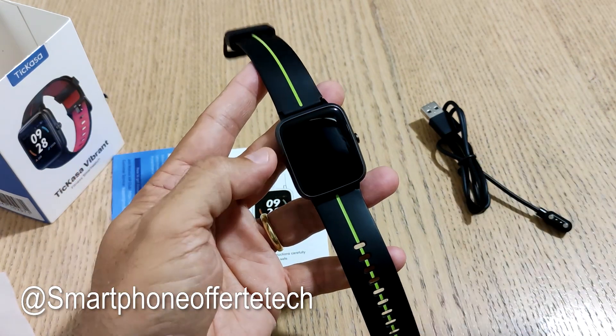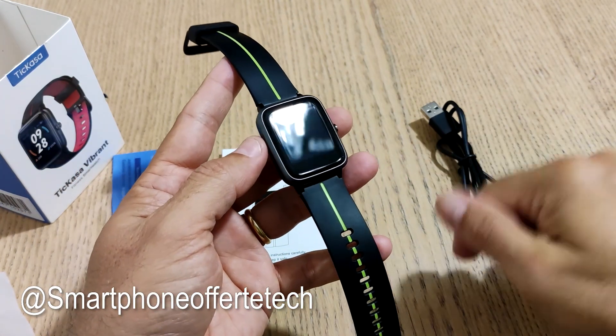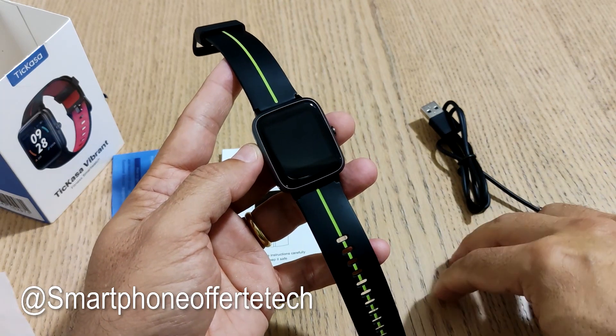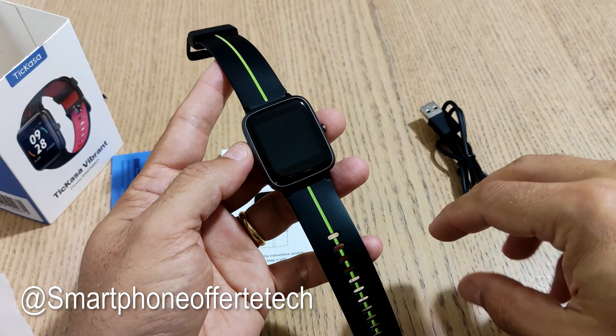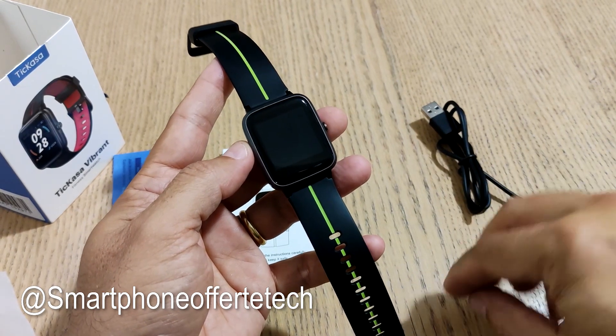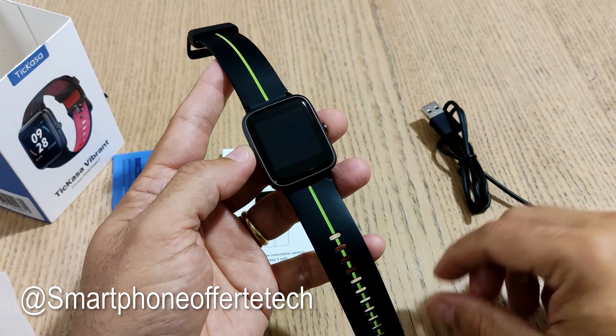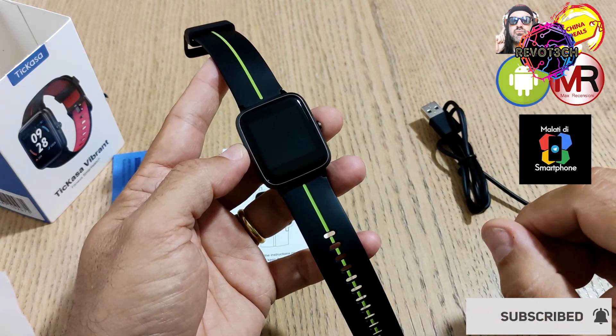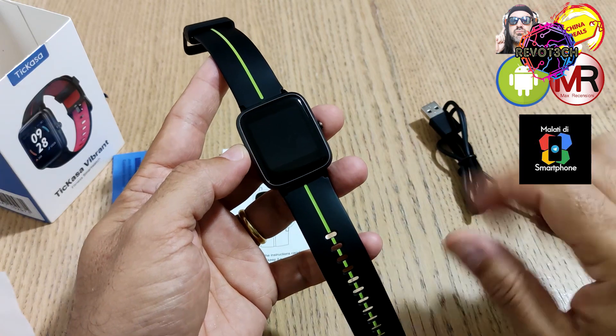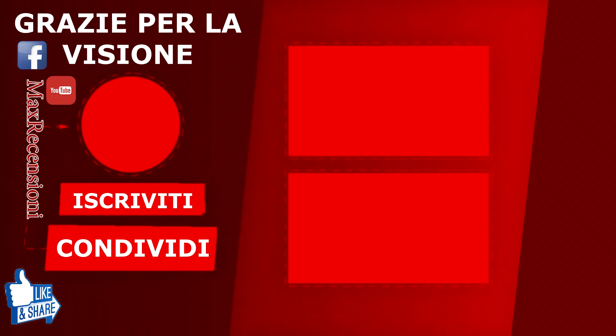Vi rimando all'approfondimento che vedrete nel canale a breve. Nel frattempo vi chiedo di darmi un bel like, condividere e iscrivervi al canale per aiutarmi a crescere. Vi chiedo anche di iscrivervi al canale Telegram smartphone offerte tech e al canale degli amici malati di smartphone. Saluto anche i gruppi Reutek e Foneblog Italia. Alla prossima prova, grazie a tutti!